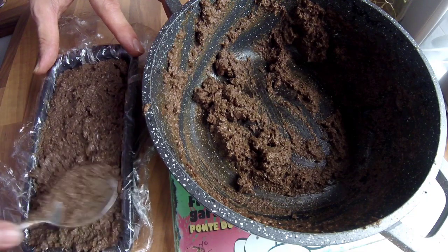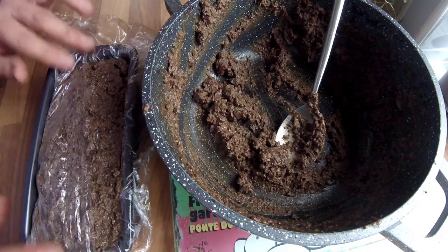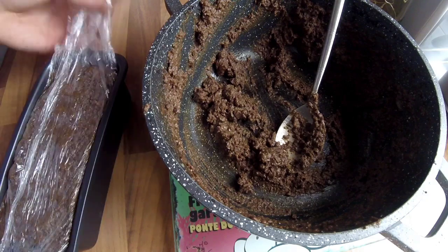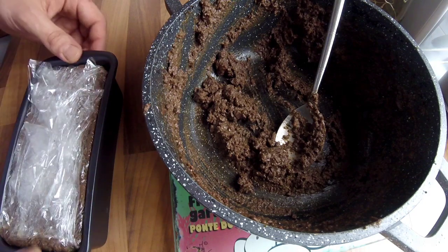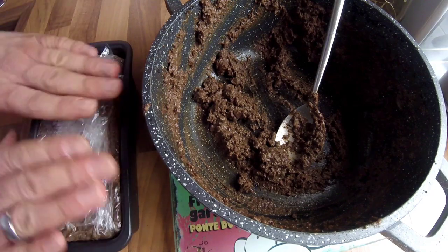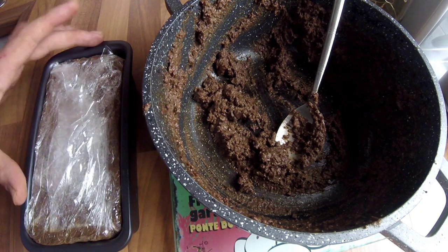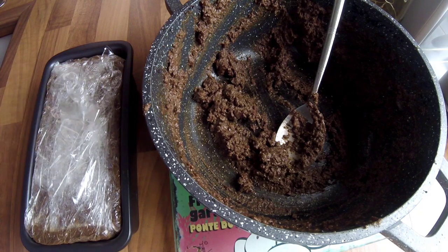So that's the loaf tin full. What you do now is fold over the excess cling film, give it a push down, and then just give it a couple of bangs — that gets the air out and gets everything nice and tight. I'm going to get another loaf tin the same size, put it on top, weight it down, let this come down to room temperature, then put it in the fridge. We'll have a look at it tomorrow after 24 hours.